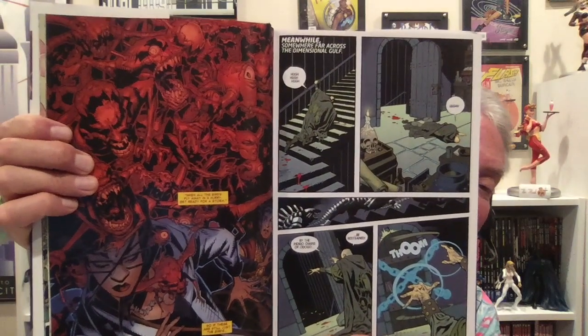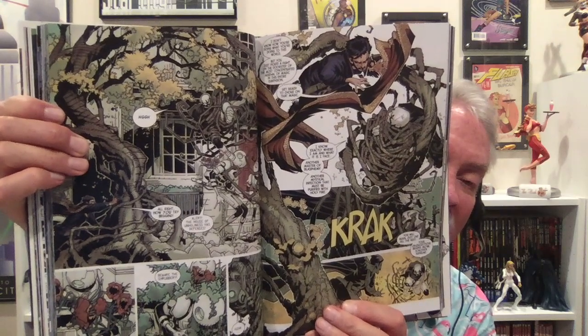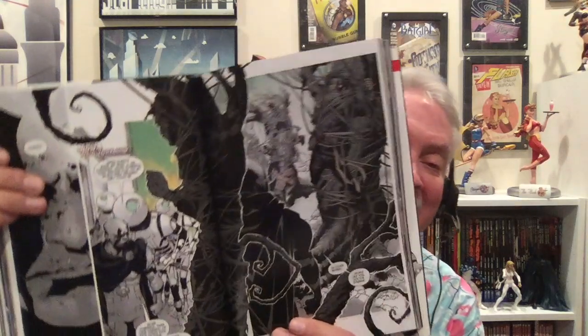If you saw the Doctor Strange movie and want to find some good Doctor Strange comics — there's Silver Age Doctor Strange out there, but I'd recommend the Jason Aaron Doctor Strange oversized hardcovers. There are two of them with art by Chris Bachalo, and it is a delight. It's funny, scary, humorous, twisted, weird — oh my gosh, it's so great. Jason Aaron has a real feel for Doctor Strange. I highly recommend those two volumes — you will be delighted with them.